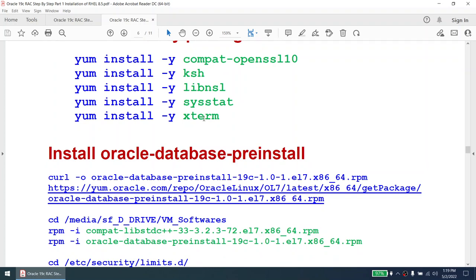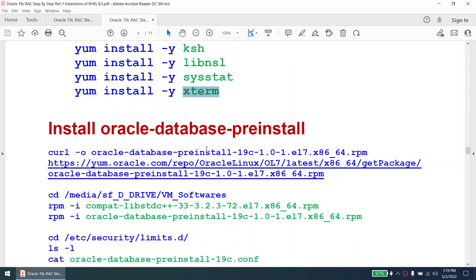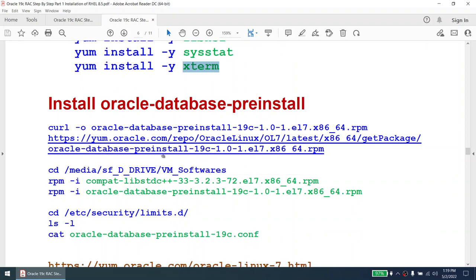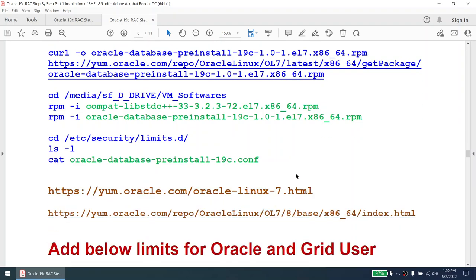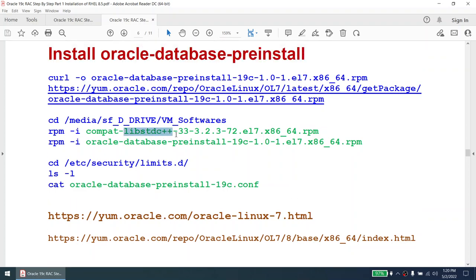The oracle-database-preinstall package is downloaded using curl from the Oracle repository. Next is the installation of compat-libstdc++. For some reason I could not find it in the RHEL media, so I went to the Oracle yum repository website — under RHEL 7.8, you can search for that particular package and download it from there. I've provided that link as well.